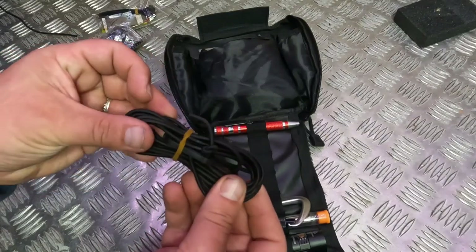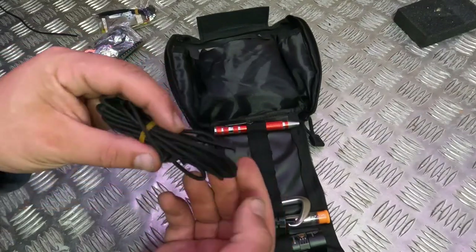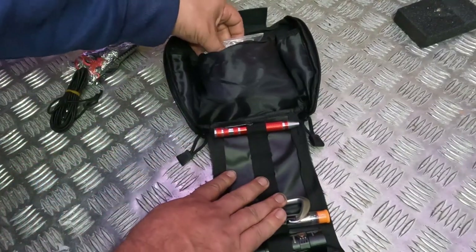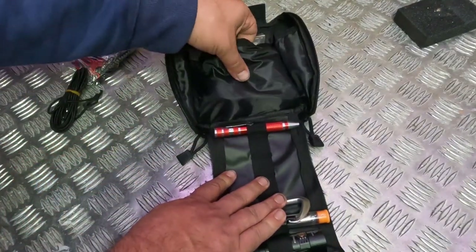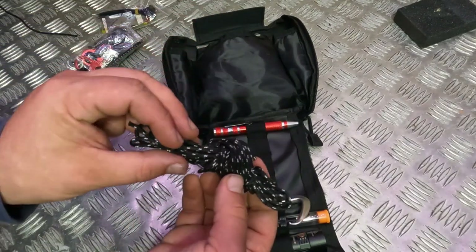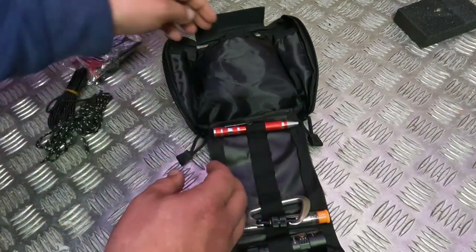Up here we've got some 3mm bungee cord — quite stretchy — which helps for guy lines and things like that. And speaking of guy lines, we do have a replacement guy line in there as well.